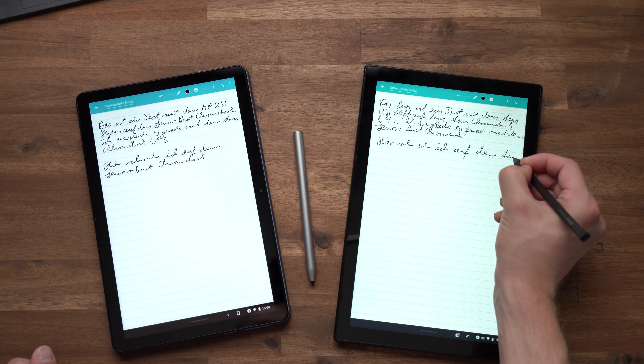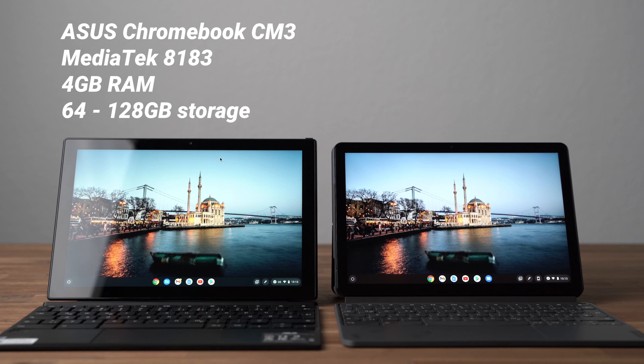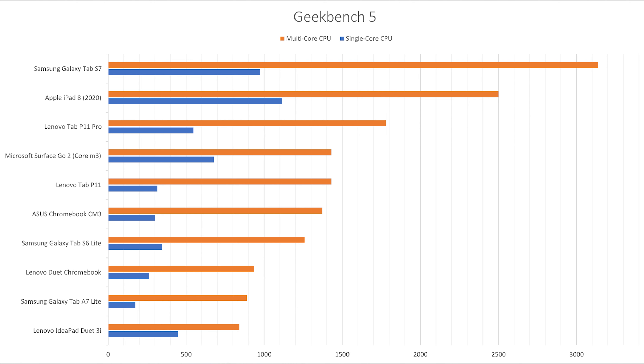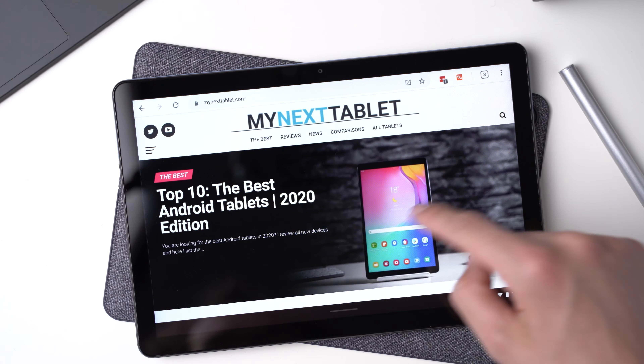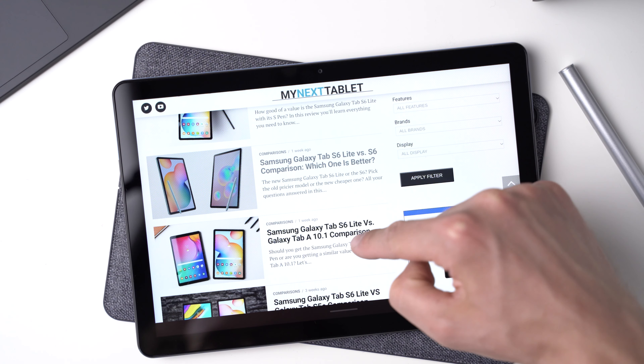So if the pen is an important feature for you, I wouldn't get a Chrome OS device. Inside, the ASUS Chromebook CM3 has a MediaTek 8183 processor with 4GB of RAM and 64GB or 128GB of internal storage. The Lenovo Duet Chromebook features a MediaTek Helio P60T processor with 4GB of RAM and the same 64GB or 128GB storage options. Micro SD card slots and 4G options are missing on both. Benchmarks like Geekbench 4 and 5 show that the ASUS CM3 is a bit faster, though in real life it's not so easy to notice the difference.